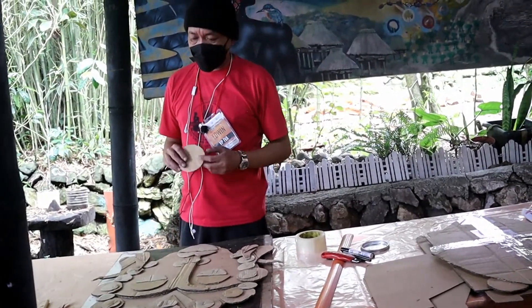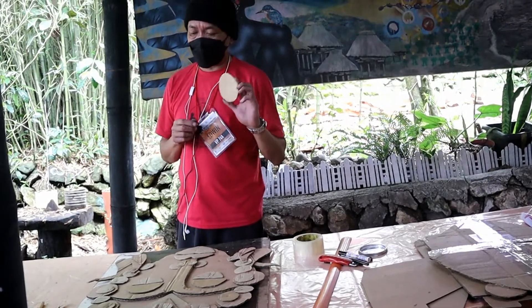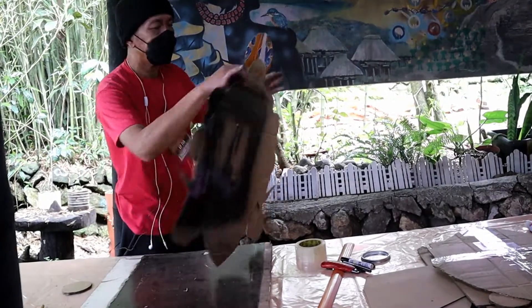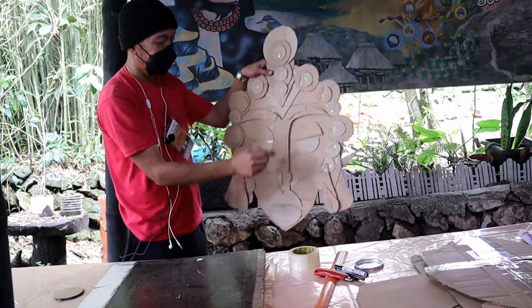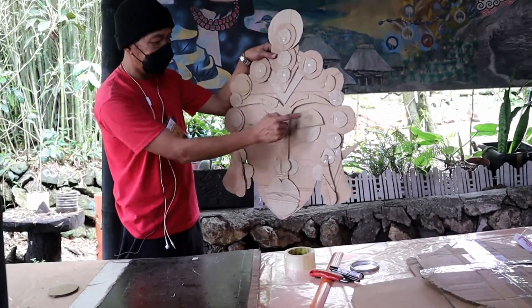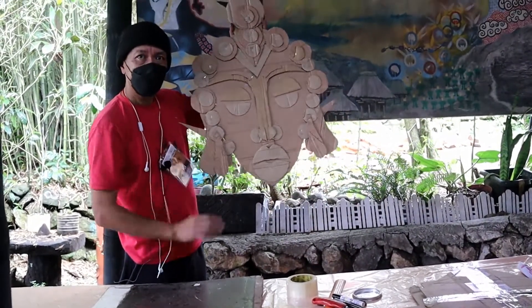Dagdag lang tayo ng dagdag na detail. Ang mas ginamit kong detail is bilog. Kung makikita nyo, mas malaking bilog sa ito. Tapos yung bilog, pwede mong hatiin para may detail na yung mask mo.